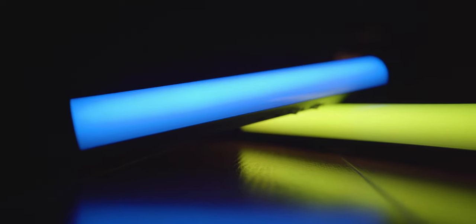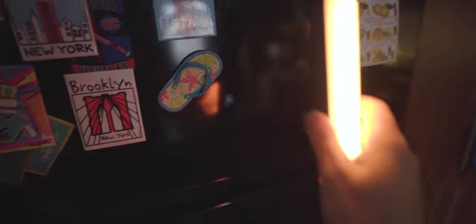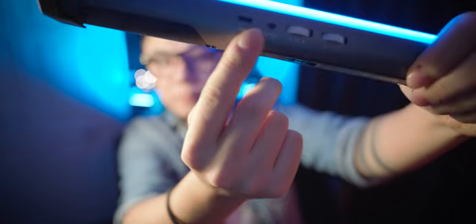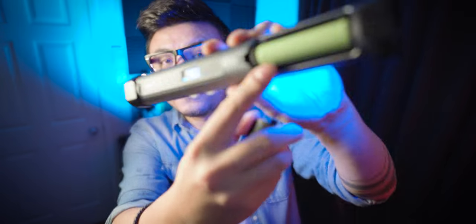First of all, the YC Onion Energy Tube uses a metal body, which has a good grip and gives you a very solid feel. It uses a magnet in its design, making it easy to attach to metal surfaces. Included are two convenient metal stickers to stick on most surfaces, giving you even more options. On the back you can see a USB Type-C port that allows charging. It also comes with a removable 18650 rechargeable battery, meaning you can keep a few more charged ones to use the light tube wherever you want.